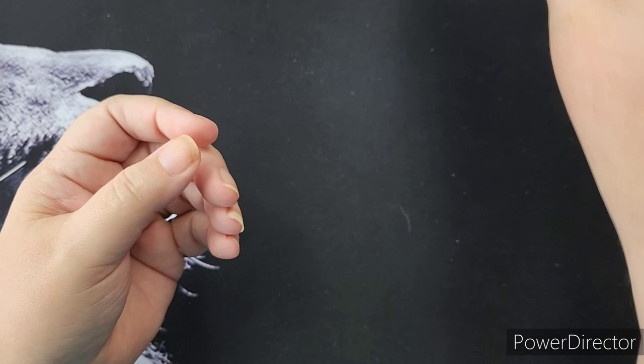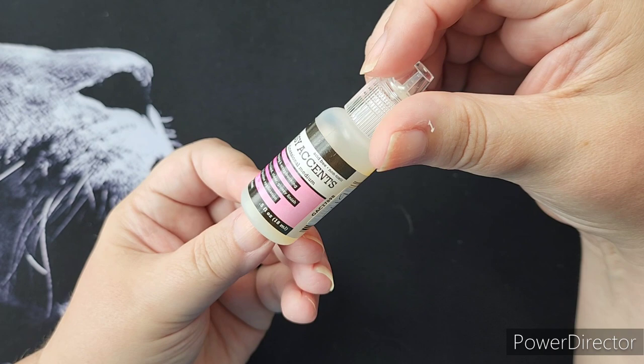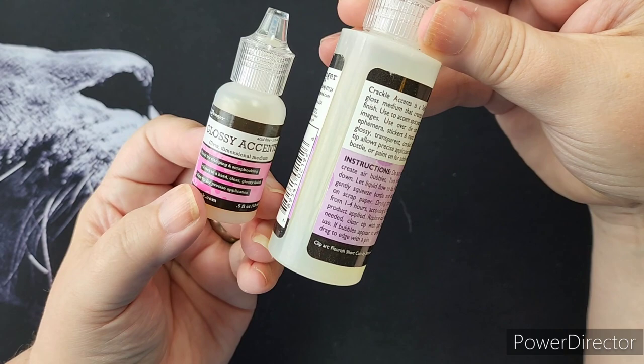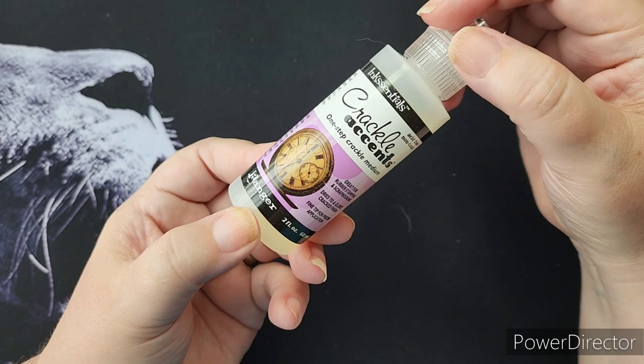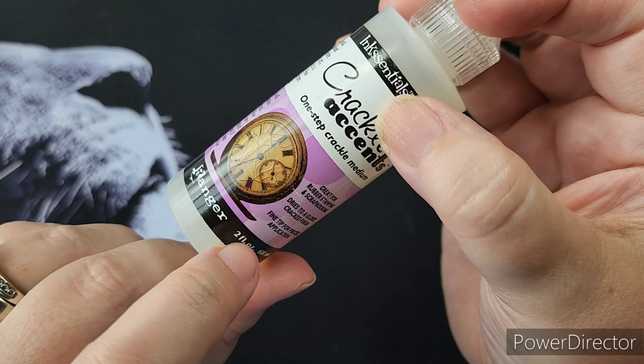One of my favorite things I use on my pages is Glossy Accents. This dries clear and makes things look wet — that's how I use it. It can also be used as a glue, for stamping, scrapbooking, and it comes in this size and a larger size. Cousins to the glossy, we have Crackle Accents. This is similar, except it dries cracked. On this picture, you can see how the face of the clock has cracks through it — that's what it does. It's a glossy, cracked finish.